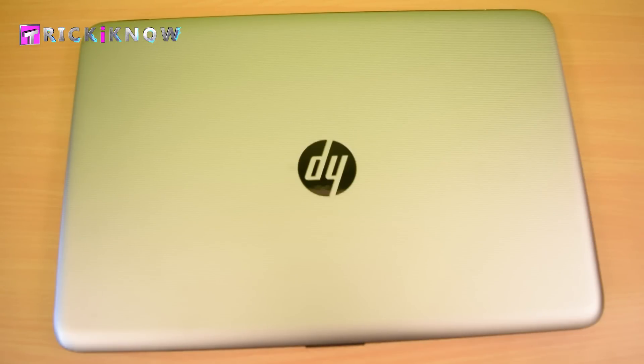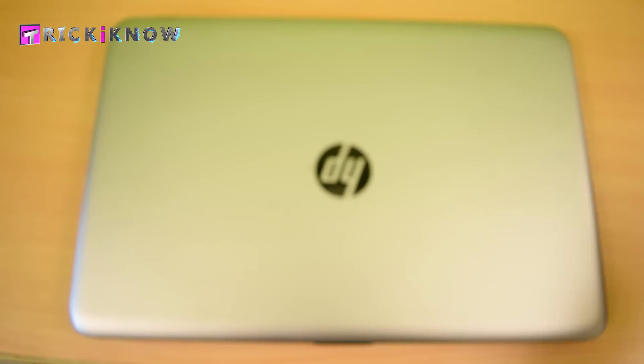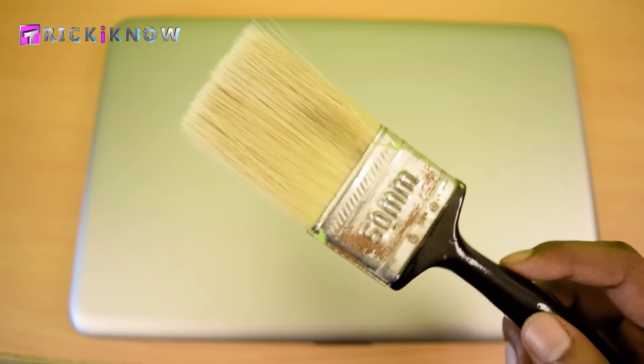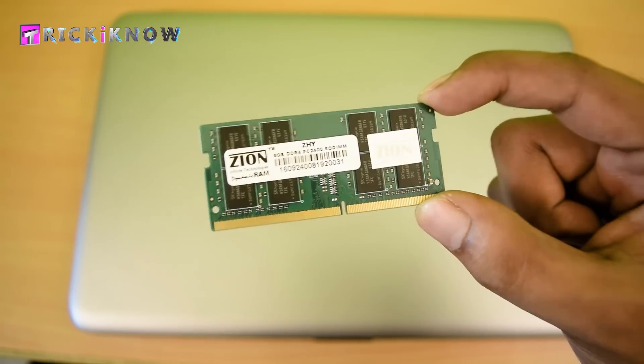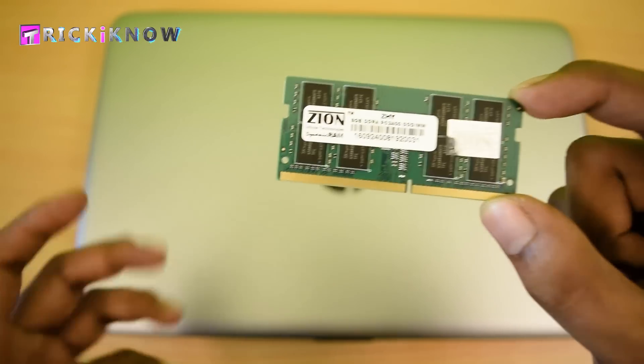To install a RAM, you need a 4-head screwdriver and an opening pry tool, maybe a brush for cleaning purposes, and an 8GB RAM. Obviously, if you want to increase your RAM memory, you will need it.